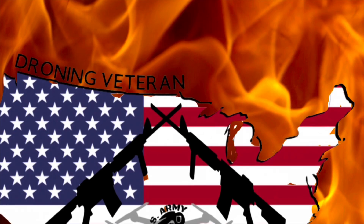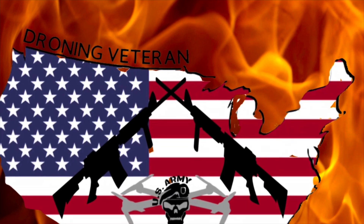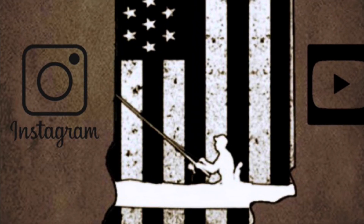This video is sponsored by JJ Drones, The Droning Veteran, and Chillin' in Indiana Carle.